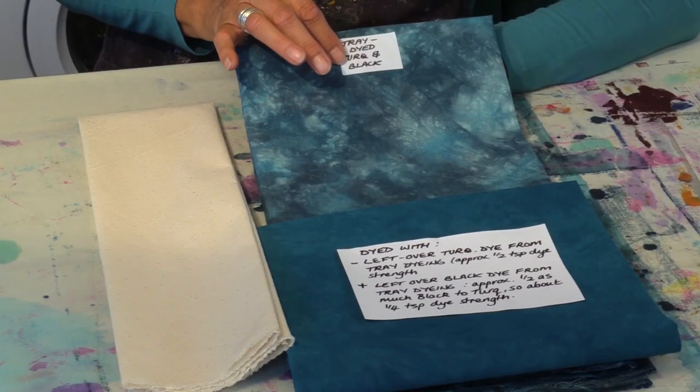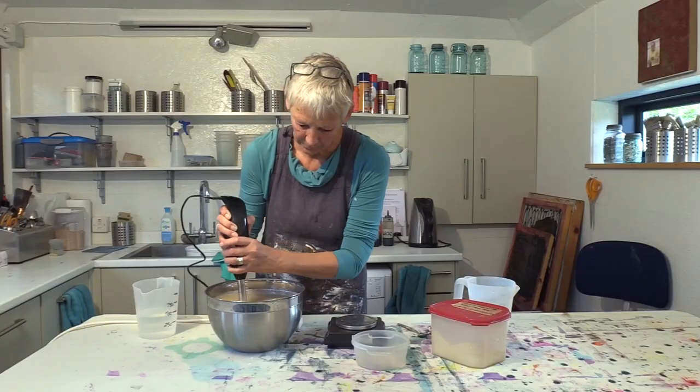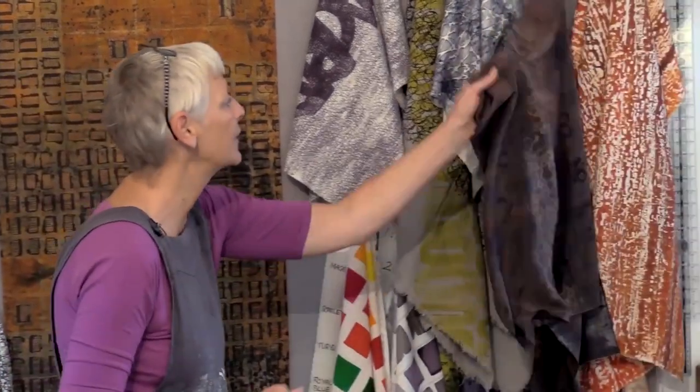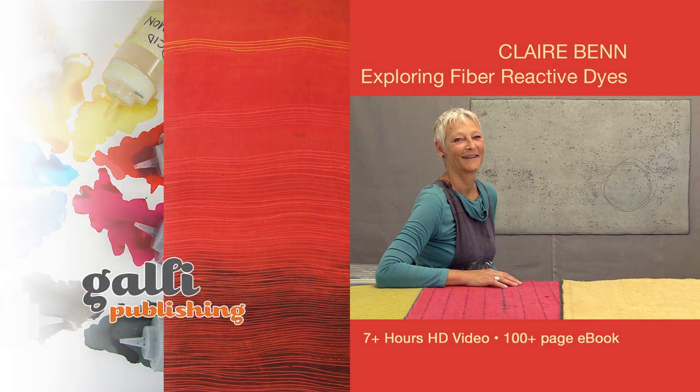All in all, more than seven hours of instructional high-definition video, combined with a 100-page e-book, providing you with the knowledge, practice, and recipes to ensure equally stunning results in your dye studio. Please join us by ordering your copy of Exploring Fiber Reactive Dyes from Galley Publishing.